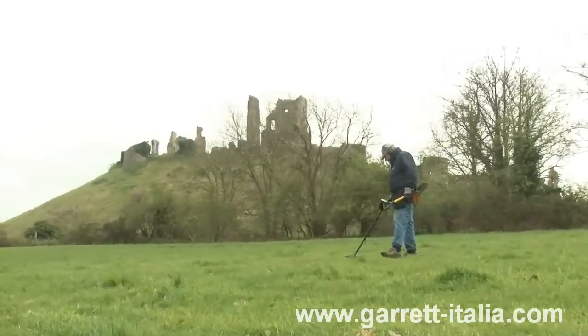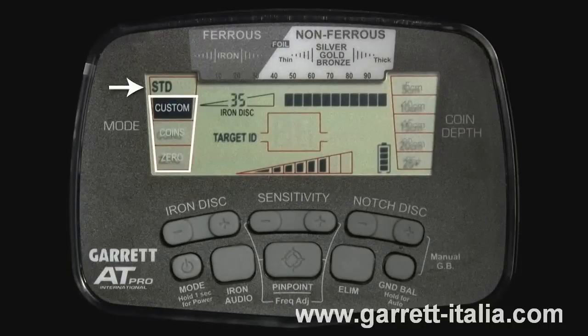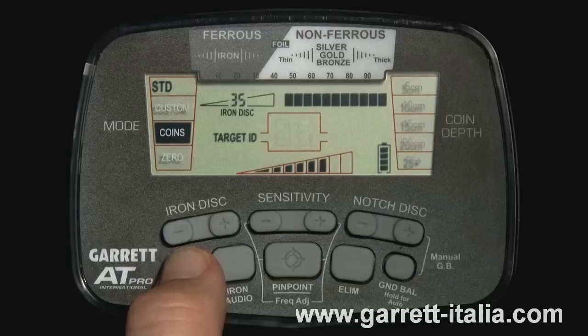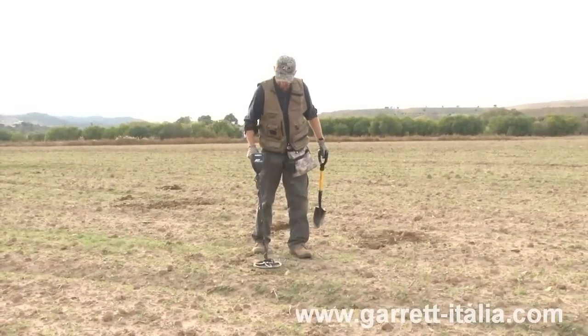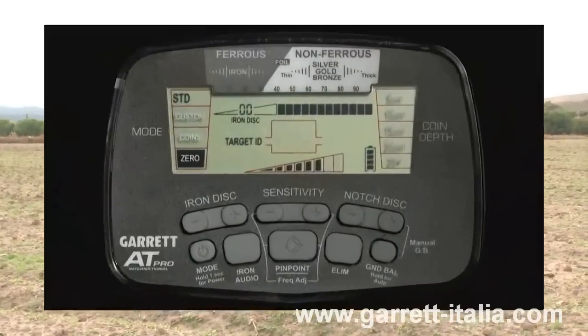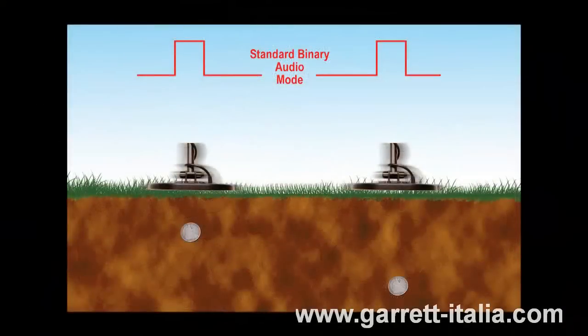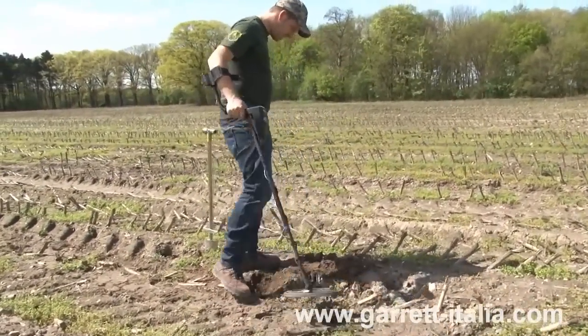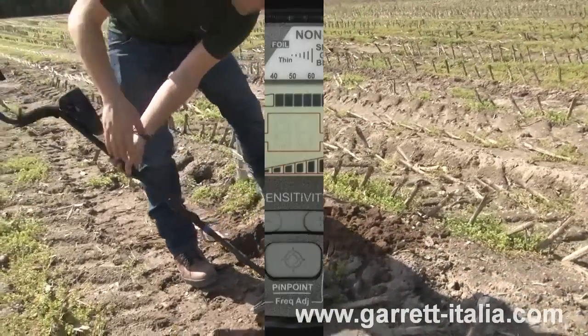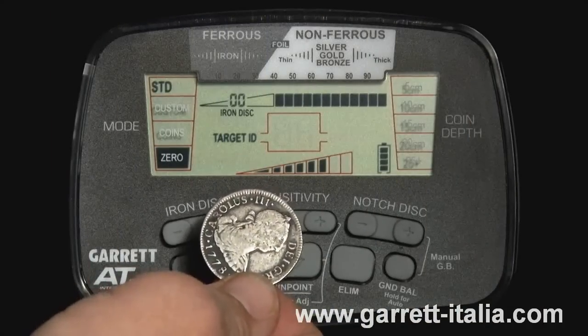The AT Pro includes six detection modes: three standard modes and three Pro modes. Simply tap the mode button to scroll through the six options — custom, coins, or zero in the standard mode, and custom, coins, or zero in the Pro mode. In its standard mode, the AT Pro provides full-strength audio response regardless of the target size or distance from the search coil. This consistent target response is called binary audio — it is either on or off; it either beeps or it doesn't. Listen to this coin as I pass it beneath the search coil at different depths.